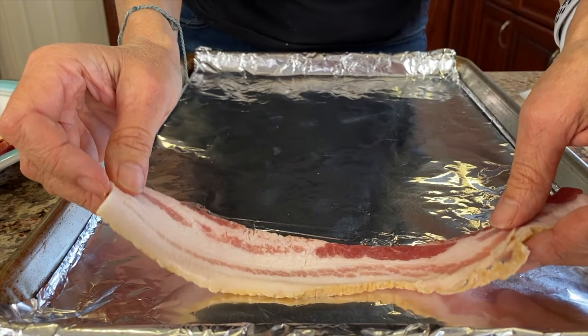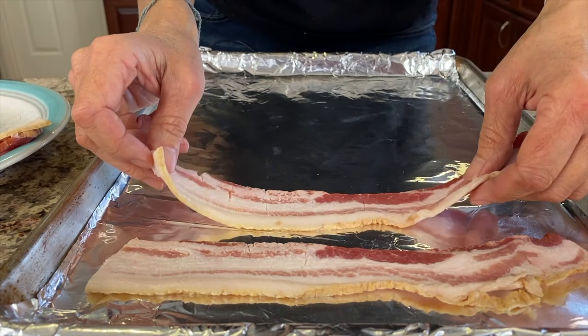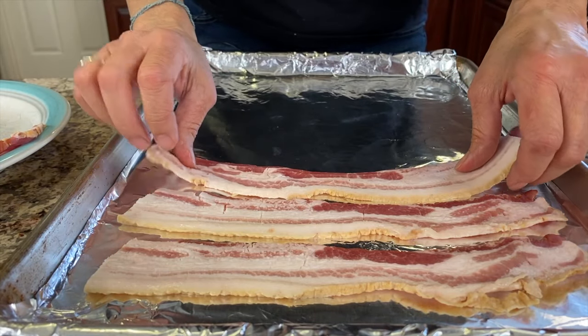Hi everyone. Today I'm going to show you how to make bacon in the oven without all of the mess. That's the number one complaint when bacon is cooked in the oven — the grease splatter that gets everywhere. It's at the top, the sides, the bottom of the oven, the front of it. It's just a mess, and I don't like cleaning that up. So today I'm going to show you how to eliminate that.